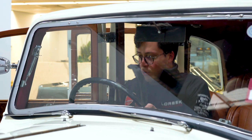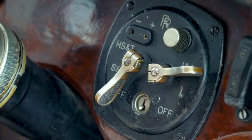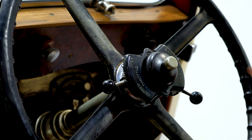The truth is it's pretty straightforward. All you've got to do is three simple steps. One: ignition on, and then you've got to make sure you've got your throttle and ignition in the correct position. You should generally go to about halfway for the throttle, and when the car is cold you fully retard it, which means to go back to late.